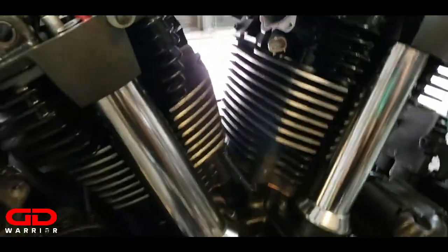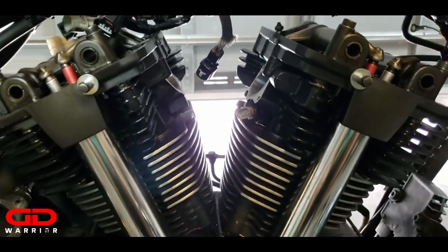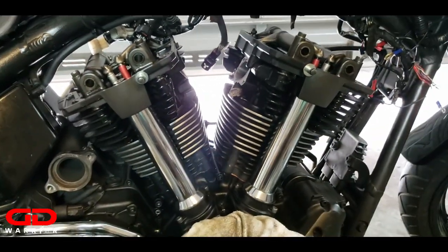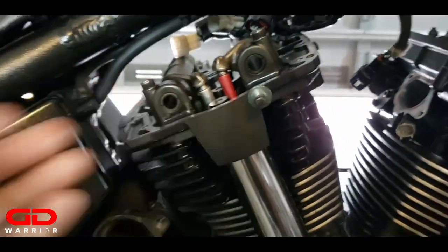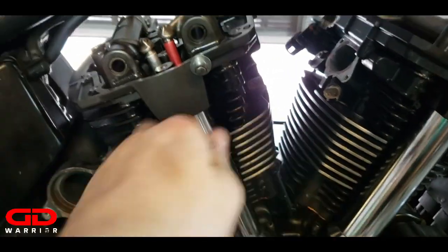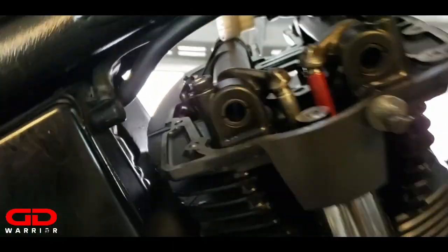We have installed the push rods - had to take the rocker boxes back off, made sure the push rods go in the same way we adjusted them in the same positions of the lifters and exhaust and intake valves. Then it was time to install the push rod tubes, which is a pain in the ass. You've got to hold it from each side, make sure these are up, make sure these are aligned, make sure they go into the alignment bolts. I did it by myself with no help - it's doable.